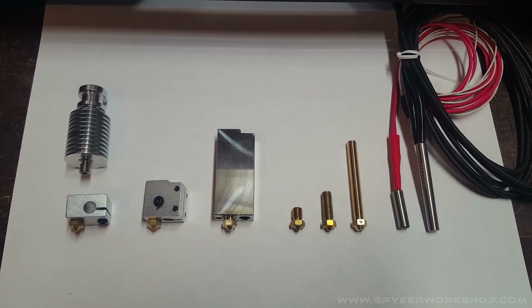Hey guys, Ryan from Spyker Workshop, and today I'm going to give you a quick review on the new E3D Super Volcano, which is an extruder for a 3D printer. I thought I'd show a comparison because I haven't really been able to find anything else online.